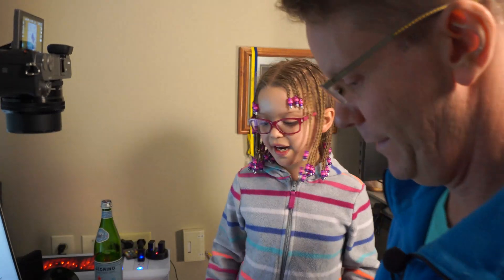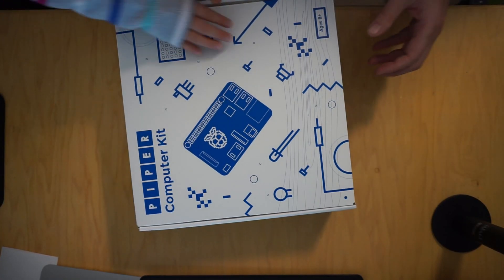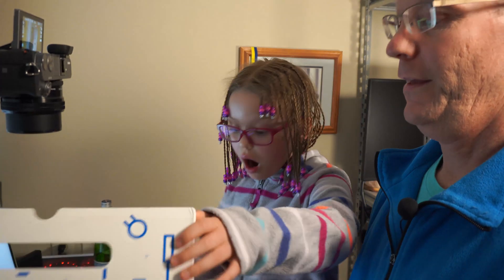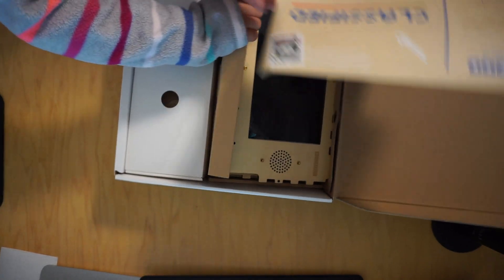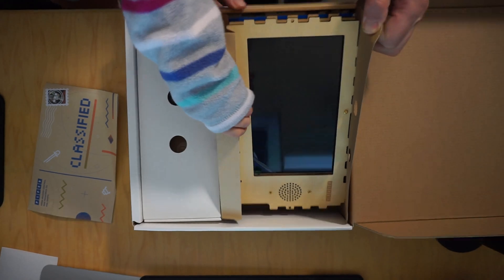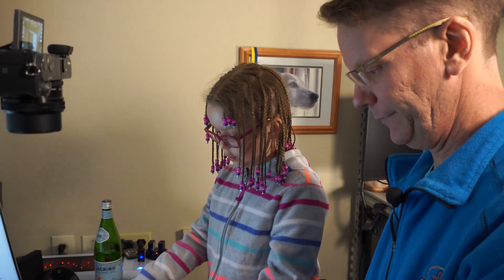So here's the kit, let's open this up. Can I open it up, Daddy? Sure. Whoa! Okay, let's see what we have in here. So it's got a mission. And that is the computer screen there. Let's pull that out. Be careful of that — it's wood. Wood? Cool!